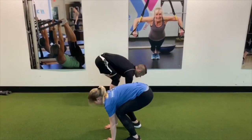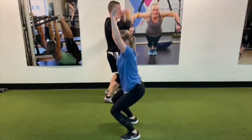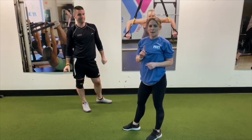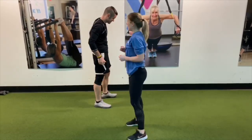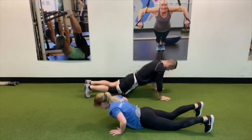One more time breaking it down: plant those hands, jump back into plank, all the way down, push back up, jump in, and leap up. Even though I broke that down, the burpee is one big movement. We're going to show you a couple reps of this one movement. Ready, Hank? Give me five reps — three, two, one, go.